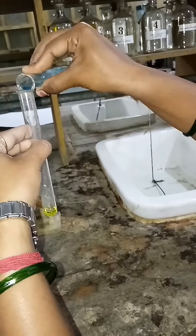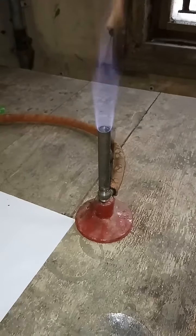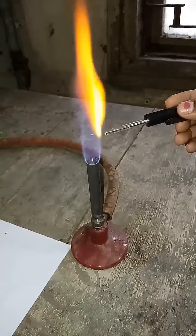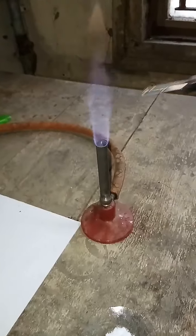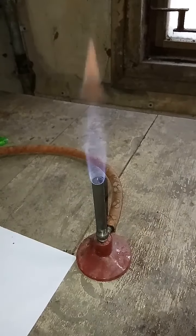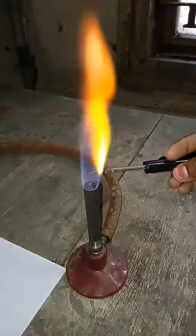Next we have the litmus test. First I will take blue litmus paper and dip it into the OS and check. As you can see, your blue litmus paper turns red. I will check with the red litmus paper, and you can see there is no change. So in the litmus test, your observation is blue to red, which means salt of strong acid and weak base is present.